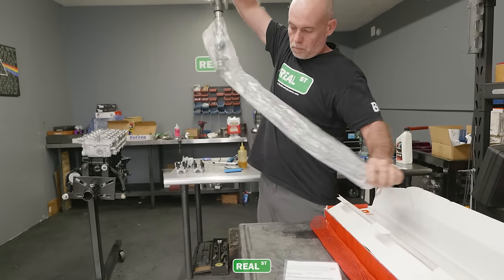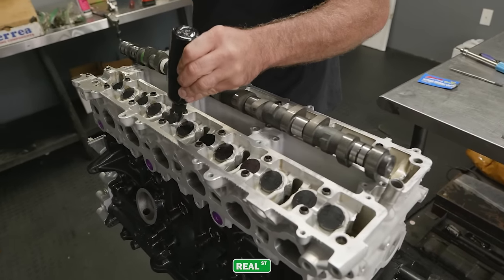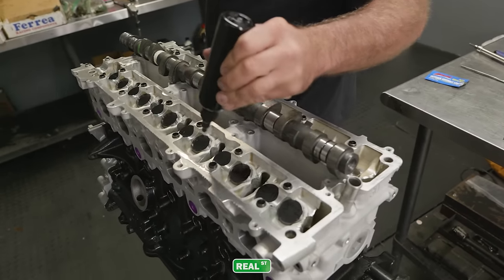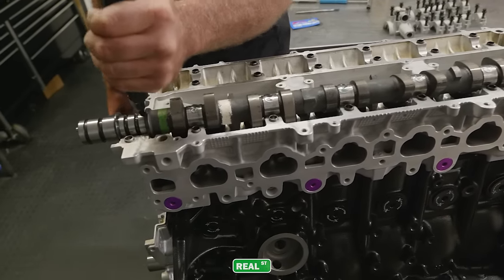For the camshafts, I'm going to use a Brian Crower 276. This is my favorite camshaft profile for the 2JZ. If I'm going to build anywhere from 800 to 2,000 horsepower, this is just the camshaft I reach for.